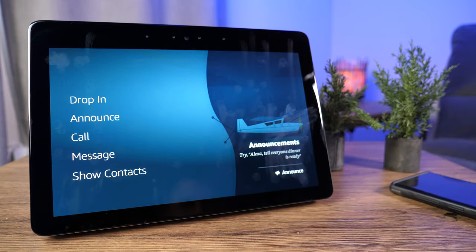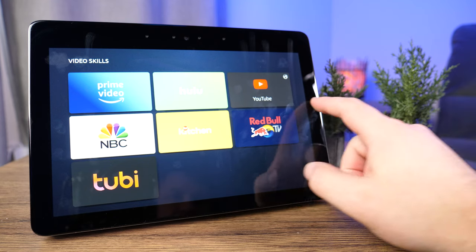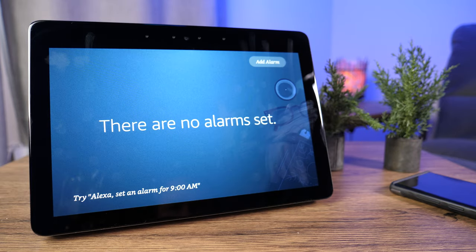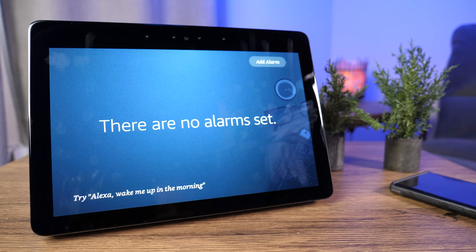Under Video, you can access Hulu, Prime Video, NBC, and others listed there. Unfortunately, even in October 2020, Netflix is still not available — most likely because it competes with Prime Video, though Hulu is available. The last section is Alarms, where you can see current alarms for waking up or timers. Everything is also voice-controlled — if you say 'show me my alarms,' Alexa responds. So you don't have to touch the screen at all, especially if you're cooking or watching something. Simple voice commands control the Echo Show.